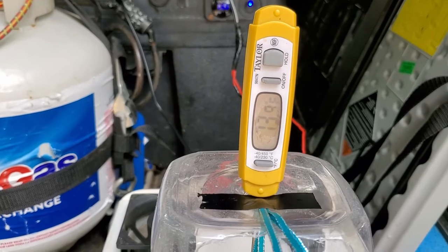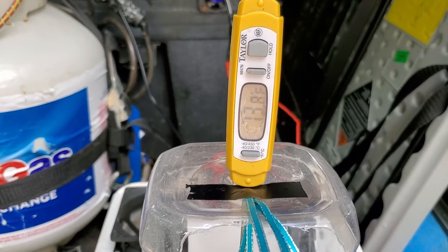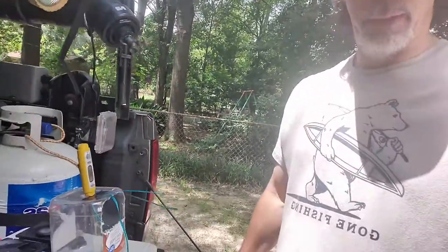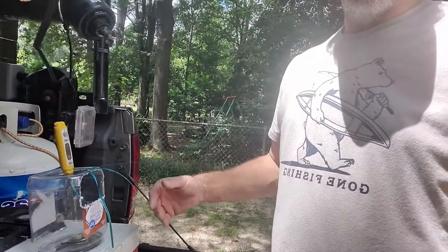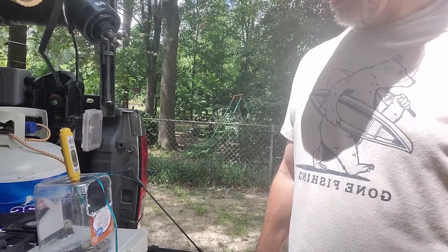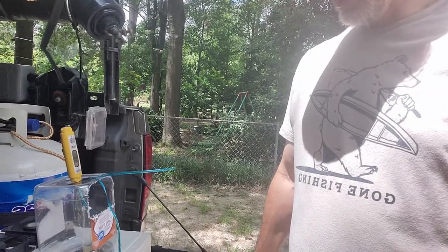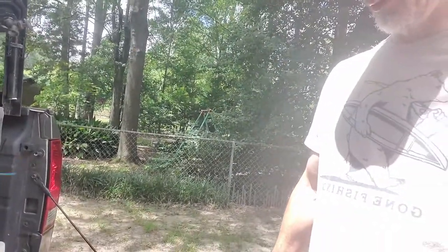It's down to 74, 73. I'm standing in front of this thing within a couple feet of it and it feels pretty good blowing on me. Any little bit is going to help — I can feel it about three or four feet away.